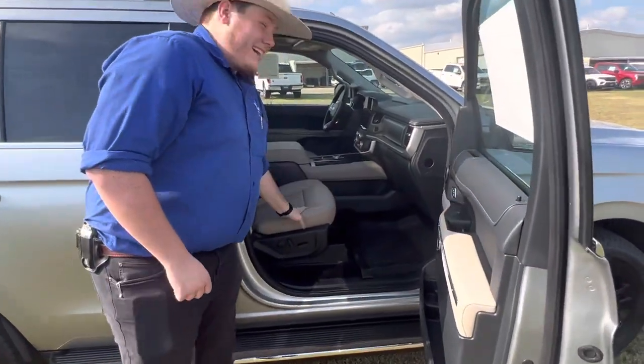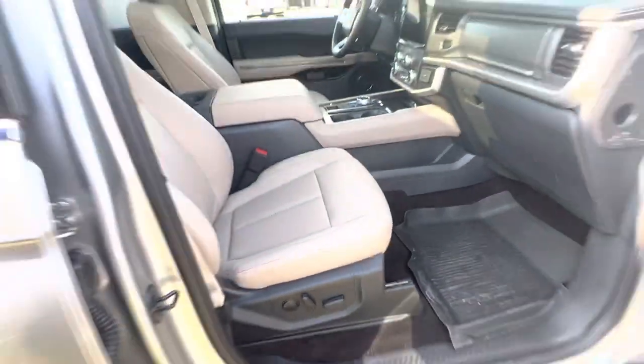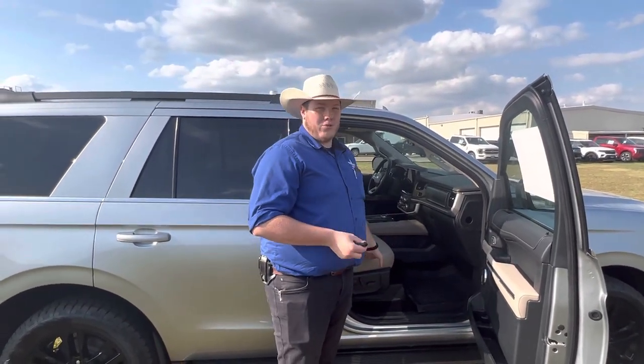On the inside here, we've got ActiveX seating material. This is really great — it's very similar to leather in feel, very comfortable, but it ages better than leather. It doesn't dry out, it doesn't crack, and it's a lot easier to clean, which is nice with this lighter color. You get the best of both worlds.